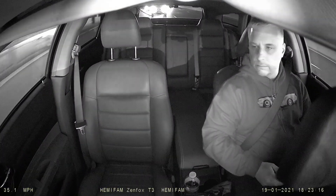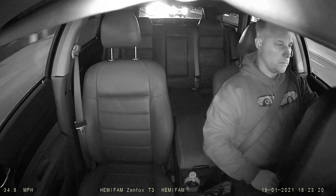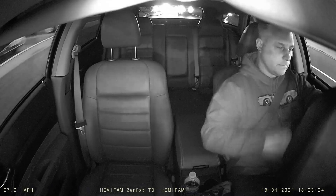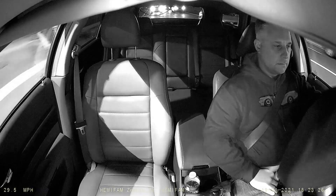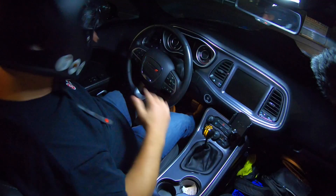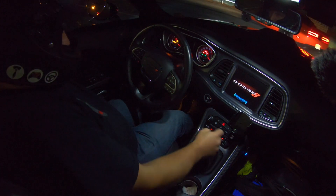When blackboxmycar.com reached out and asked if I wanted to test out this camera, I was like, I don't know if I have a use for it — I don't drive Uber, I don't have a need to record the cabin. But then I was thinking about it: how many times have I gone to the track and wanted to record the front, the rear, and the interior of the car? So if this sounds like something that would interest you, sit back, relax, and enjoy.